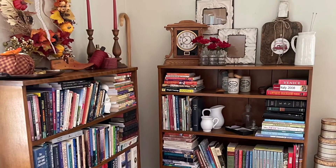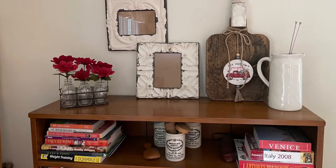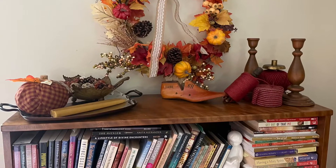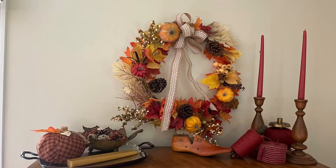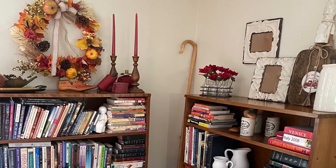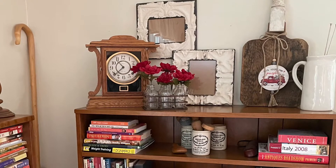And here it is — very simple. Red candles, a little bit of flowers, a wreath. Pretty inexpensive to change it out. I grabbed some of the red items I had in my sewing room — a little bit of thread and fabrics — and I just love the color. I really like the way that corner looks now. Just another pop of reddish orange, a little bit of yellow, and that corner is done.